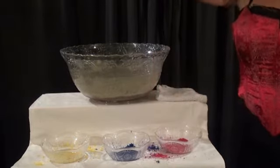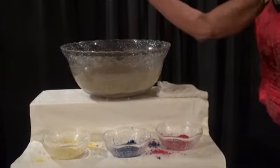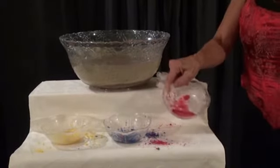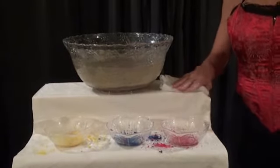So out of this dirty, muddy water, I was able to retrieve not only my yellow sand, but also my blue sand, and my red sand — nice and dry, ready to use again. The moral of the story is, if this ever happens to you, just use a little magic and you'll save a little money.